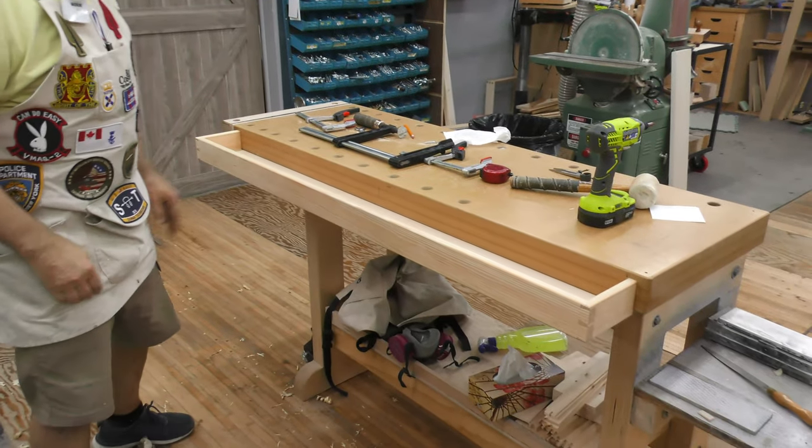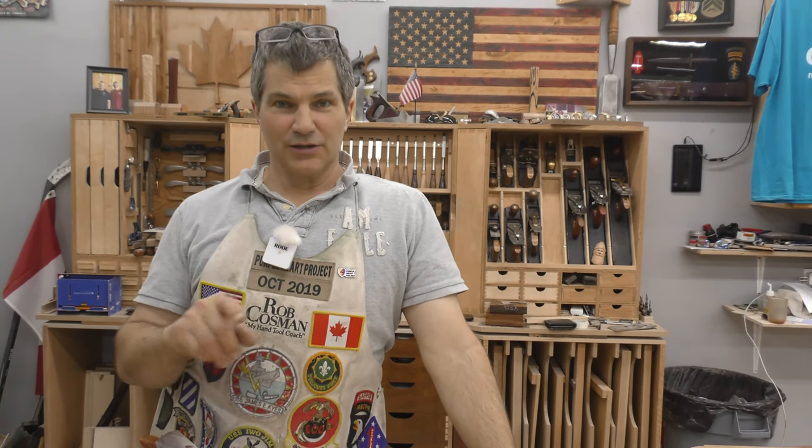Sand those top edges, put a coat of finish on there to keep it from getting dirty, and that tool tray is ready to start filling up with junk. If you like my work and my style of teaching, click on any one of these videos to help take your woodworking to the next level. Better tools make it a whole lot easier — click on the icon with the plane and the chisel and it'll take you to our website, introduce you to all of our tools, and also tell you about our online and in-person workshops. Good luck in your woodwork.